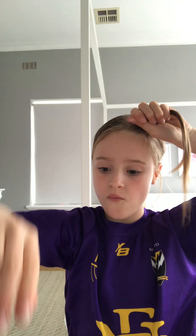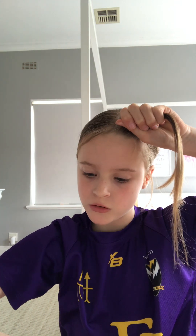You're going to grab whatever colour elastic you want, and then we just tie it up.